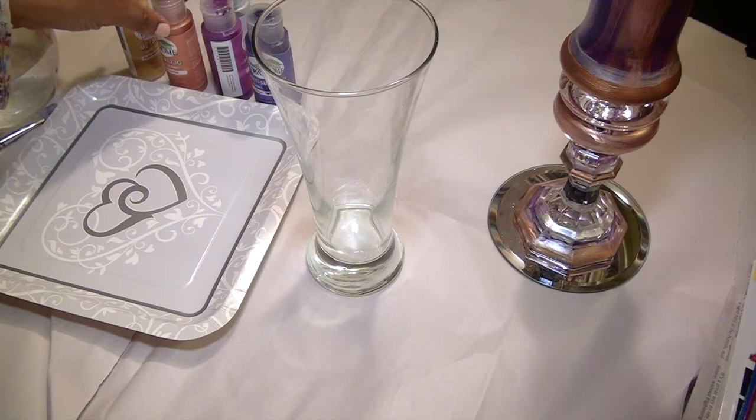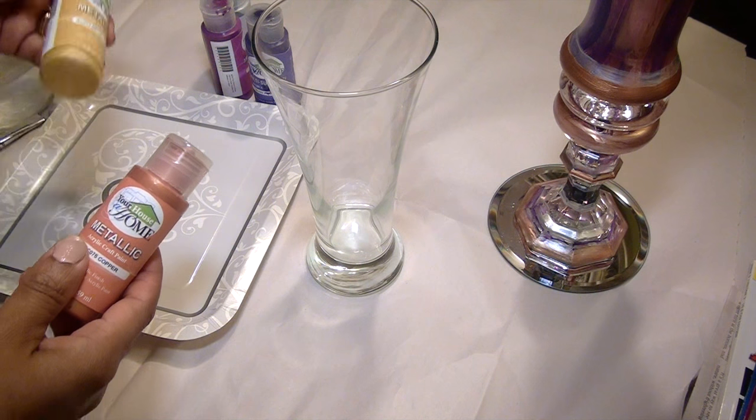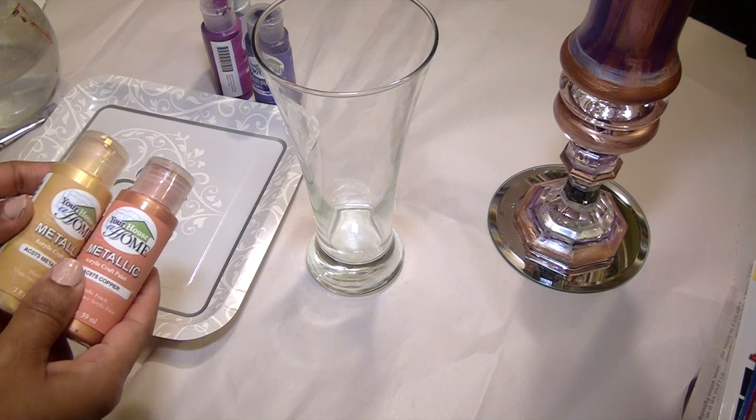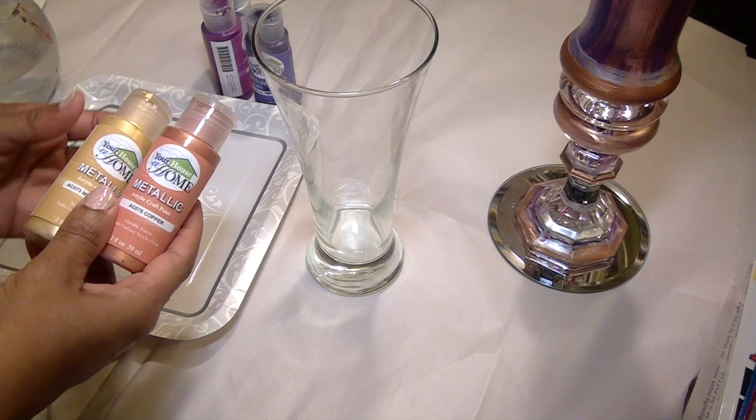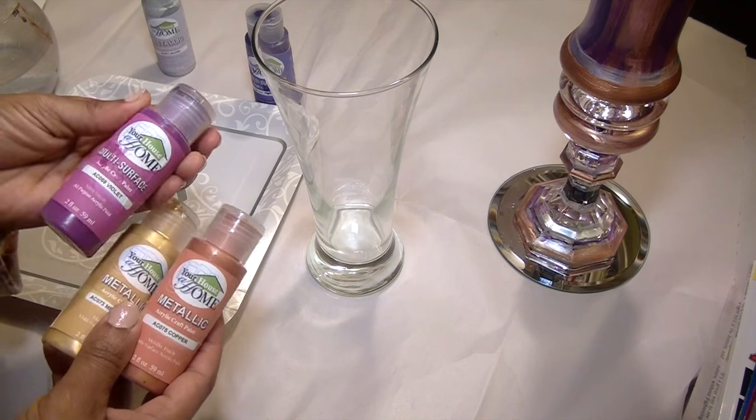While that's drying, I decided to paint the large glass pieces. I'm using multi-surface acrylic craft paints. I'll be using gold, copper, silver, purple, and violet.